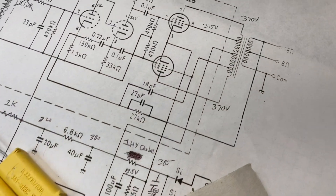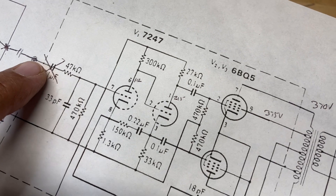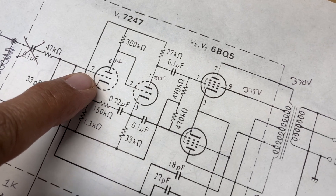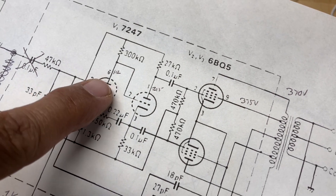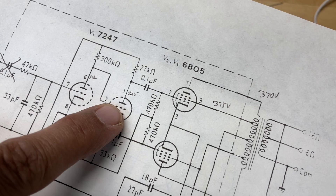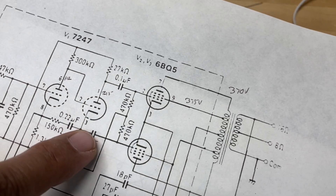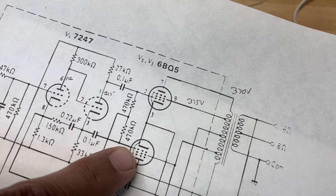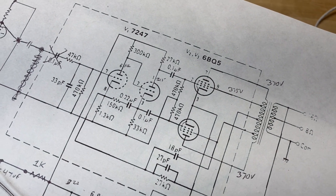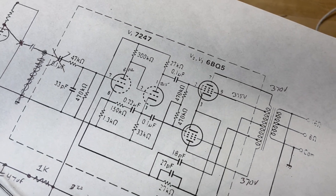Coming back to the schematic, the input comes in through a 47K grid resistor to pin 7. Pin 8 is your cathode and pin 6 is your plate. That is directly coupled to the input grid of the 12AU7 side with its cathode and its plate, which then couples out via the phase inversion to the power tubes. It's a really ingenious tube because it allows you to stack two stages of amplification in one tube socket that are quite dissimilar from each other.